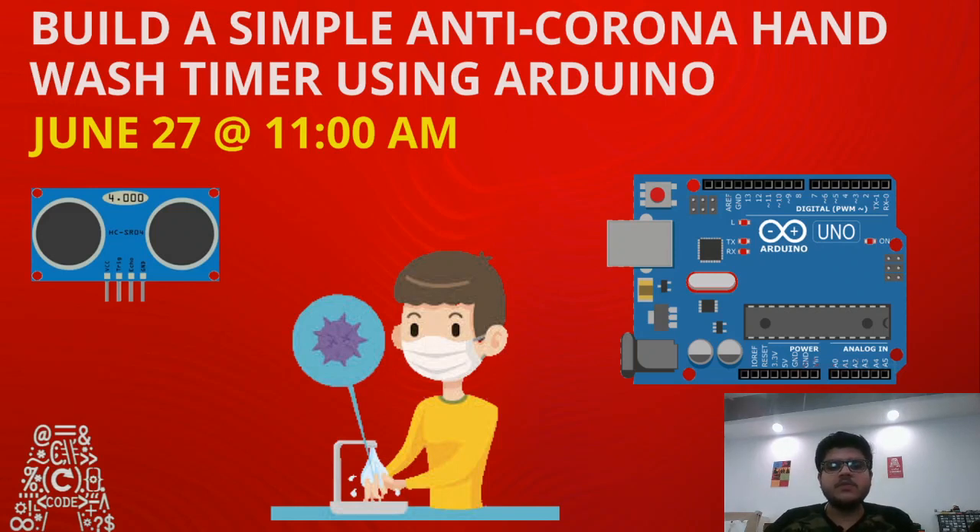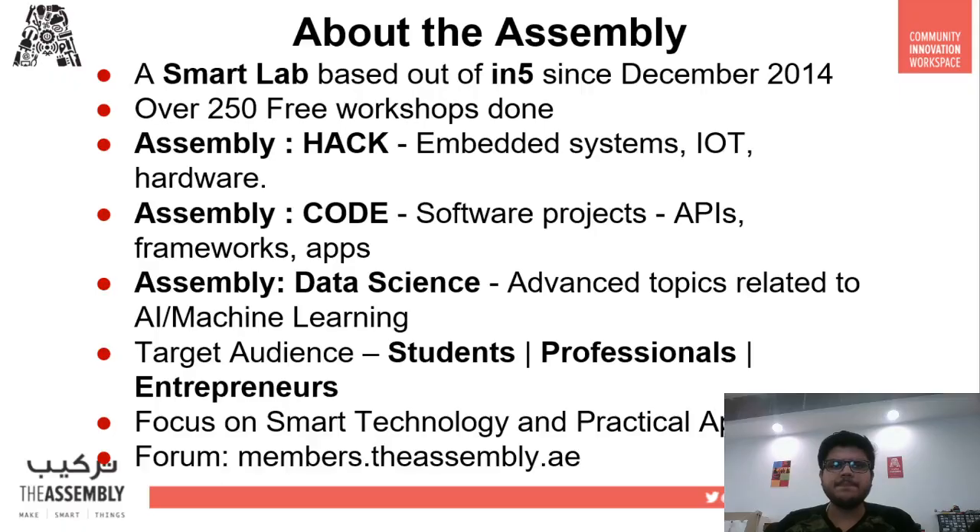By the time we wash our hands for at least 20 seconds, most of the germs or viruses have been removed. So in this session today, we will teach you how you can make your own hand wash timer so that you don't forget to wash your hands for less than 20 seconds. Let's begin by describing what The Assembly is.